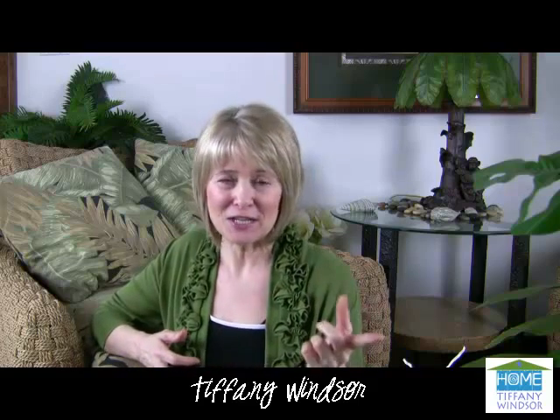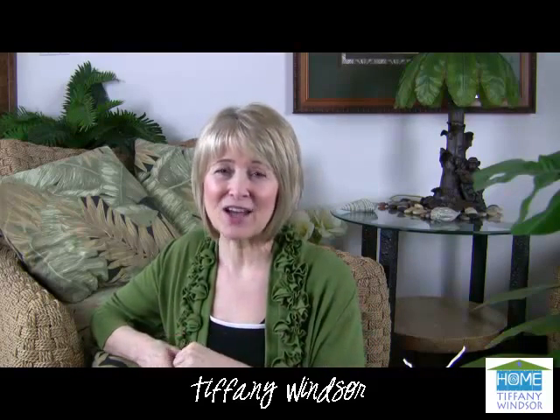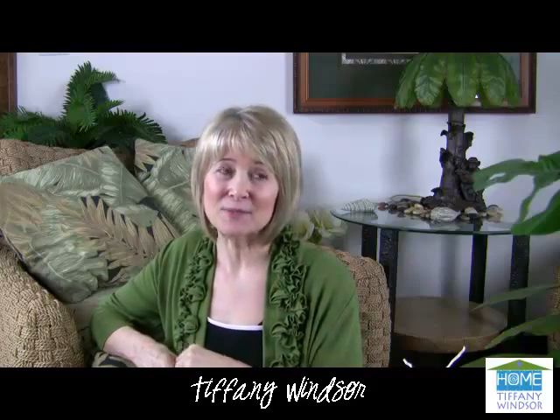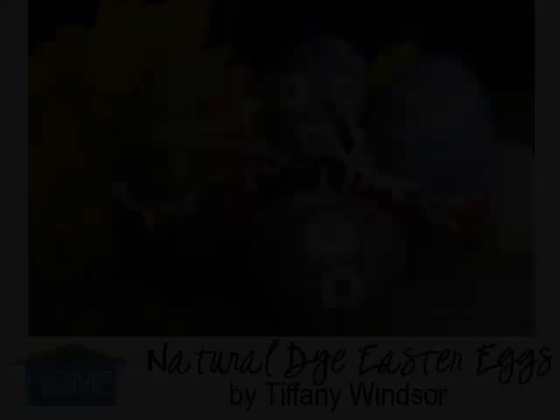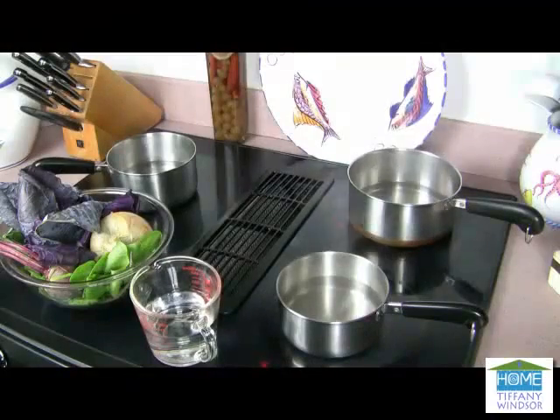So I'm going to head on into the kitchen, and you can take a look at some of the Easter eggs that I dyed with natural dyes. I'll see you in the kitchen. Let's make some natural Easter egg dyes.